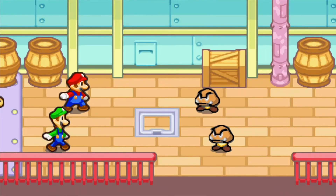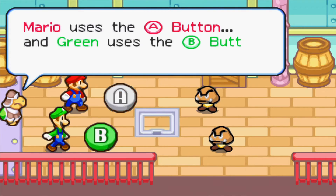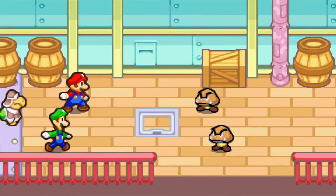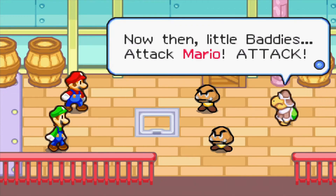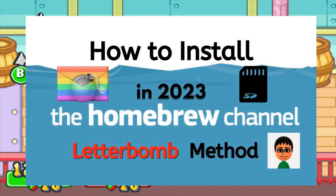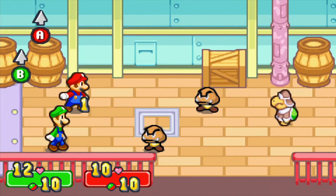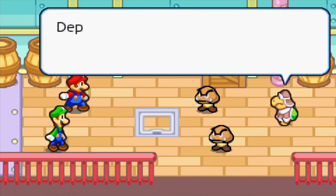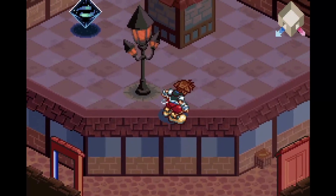Hey, what's up everyone? My name is Chappito to the Ocho and today I'm going to show you guys another way how to install the Homebrew Channel on your Nintendo Wii. I recently uploaded a video on how to install the Homebrew Channel with the Letterbomb method, but today I'm going to show you another way how you can download the Homebrew Channel without using an SD card, and that's by using the strattohax method.